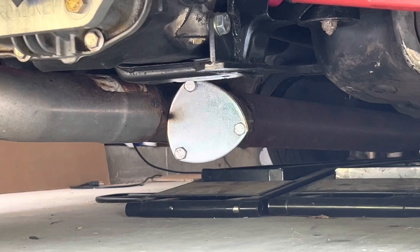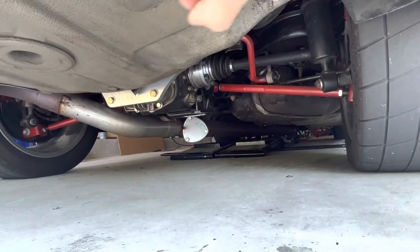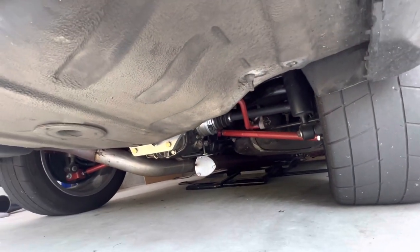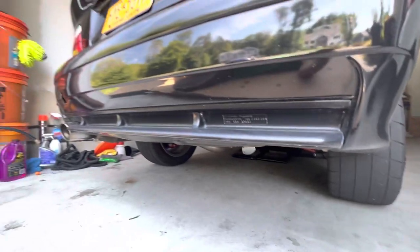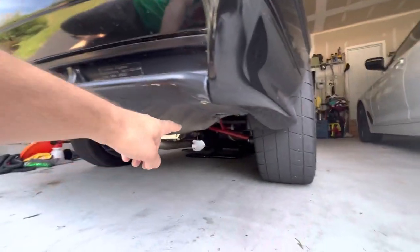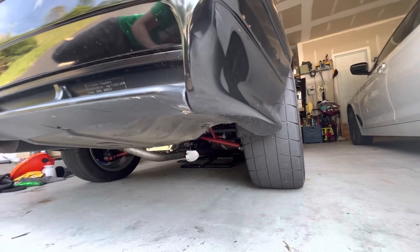So I'm going to try to make the exhaust system come out of this cutout and come up into here. And because this side doesn't have the same style as the other, maybe just have a turn down here, coming out to here, so it's kind of out of the way.